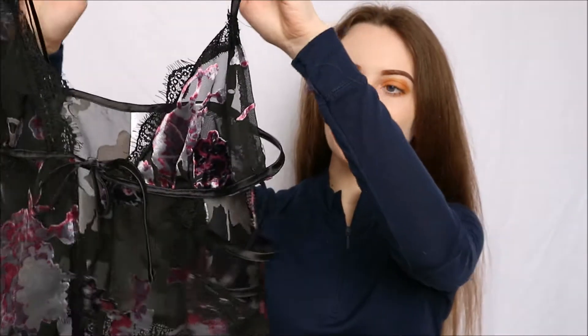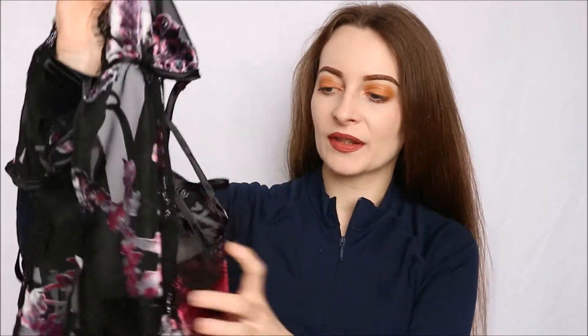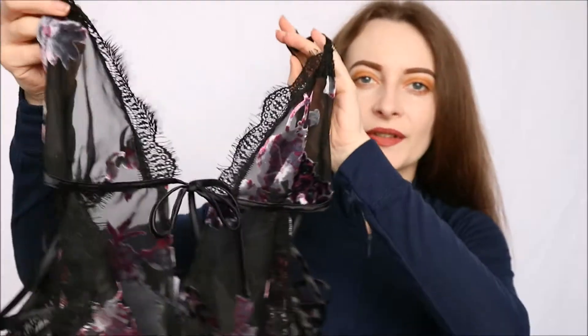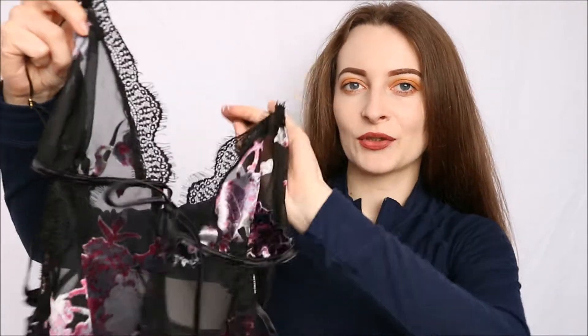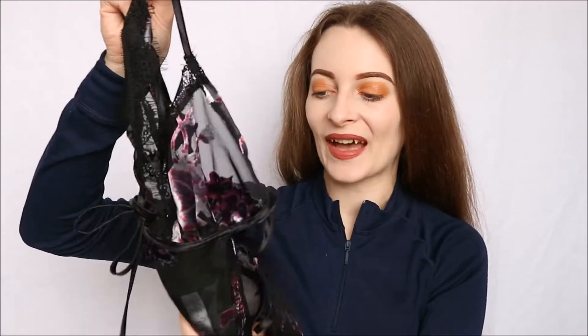This is the cami top. As you can see, it's made from this gorgeous mesh black material and it does have these absolutely beautiful flowers, which are actually in a velvet material — purple and grey — dotted all around. This does mean the cups are slightly sheer. It really depends on where these flowers are, as some are placed to give a little bit more coverage. As this is loungewear, there are no underwire or padding — it is very, very soft.